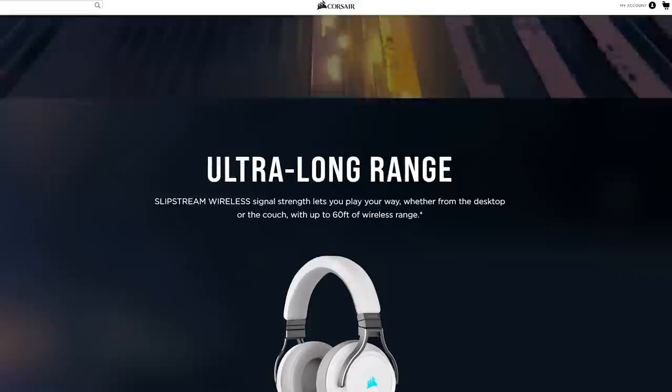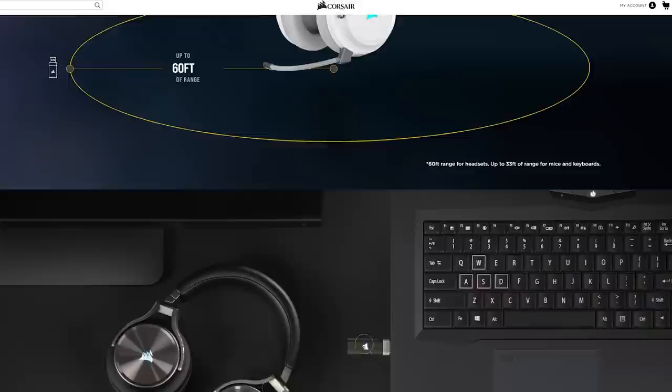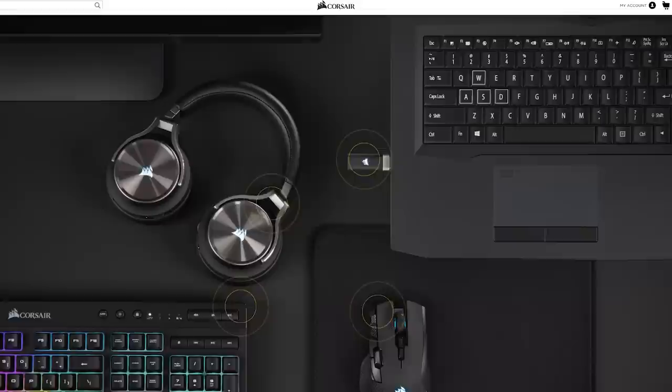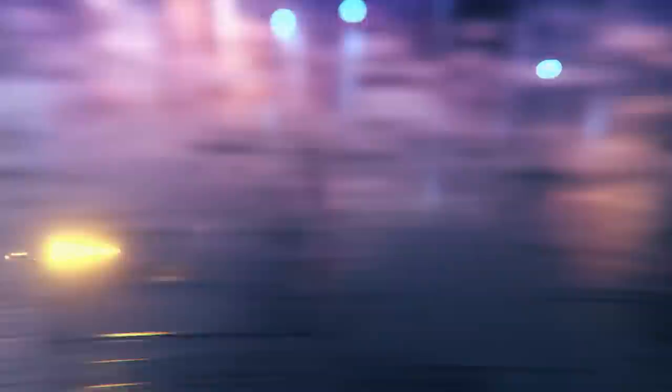Range-wise, you're looking at up to 60 feet, or 18 meters, for headsets, and 33 feet, or 10 meters, for keyboards and mice — great for those looking to lounge on the couch or enjoy some exotic sitting positions. Also, for those short on USB ports, you can connect multiple Slipstream devices like a headset, keyboard, or mouse to one single receiver. In short, you're cutting out pesky cables while getting that same level of latency and stability.